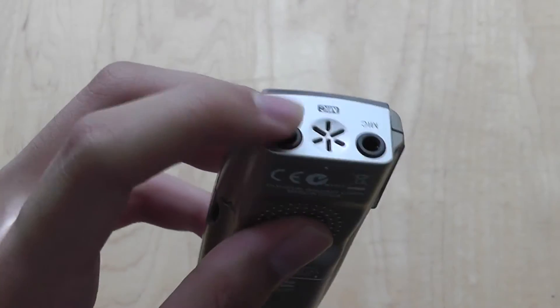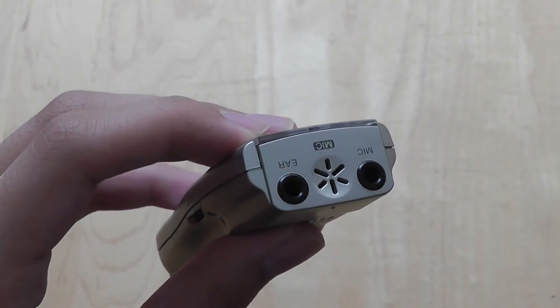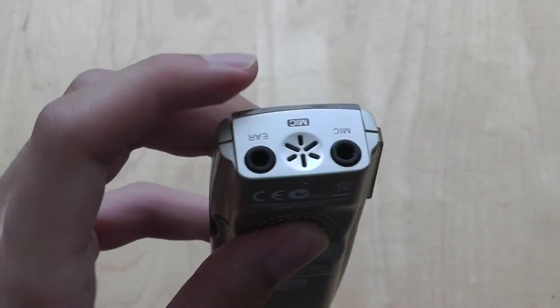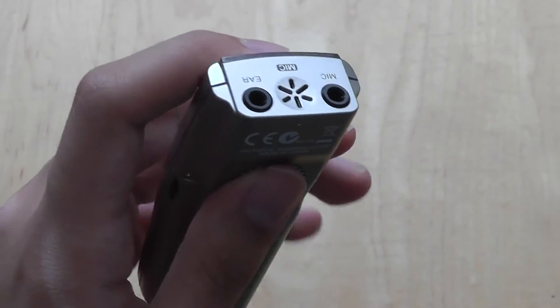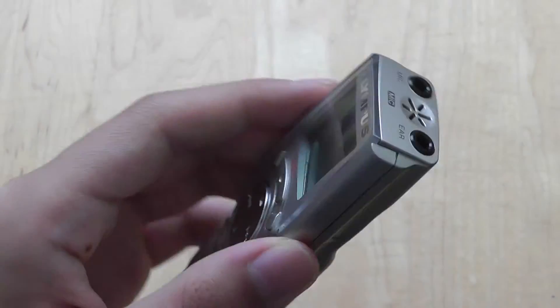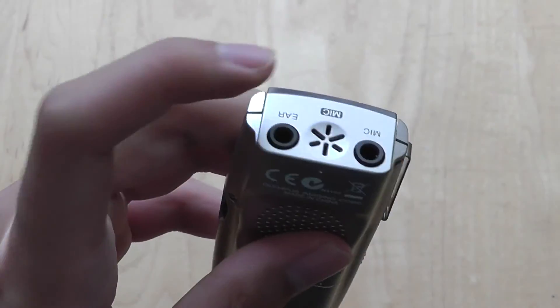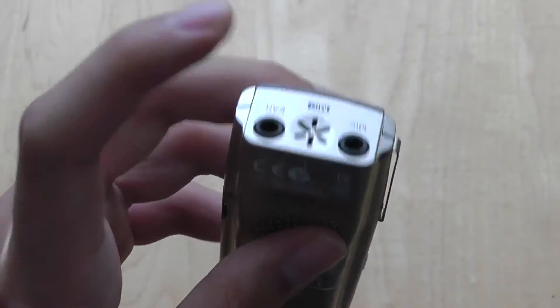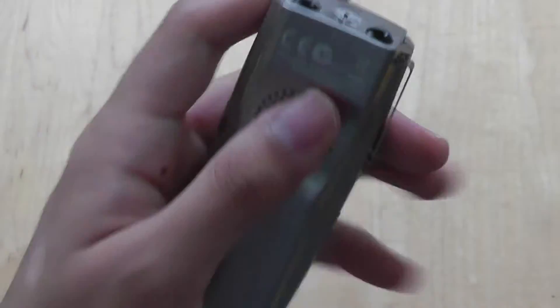It also features a dedicated built-in microphone for you to record your surroundings, but you can also plug in a dedicated pair of microphones to provide more high-quality audio recordings. This is a pretty unique feature because most low-cost voice recorders tend to only have a built-in microphone and not the ability to extend by plugging in a more professional stereo pair of microphones onto the unit.